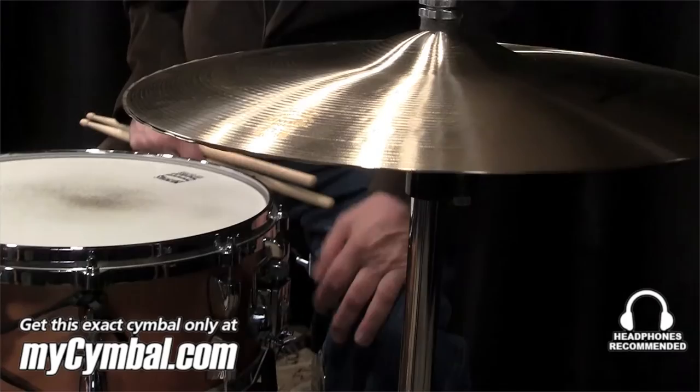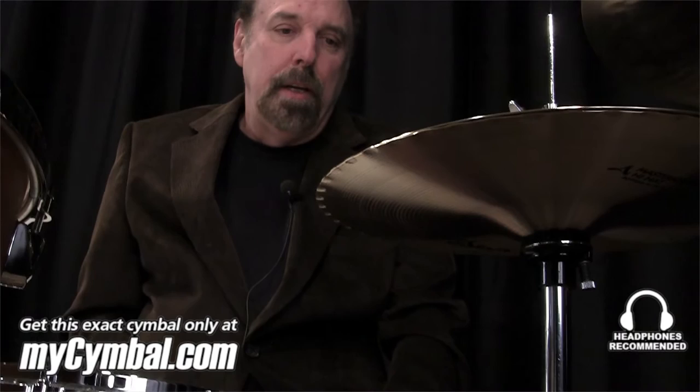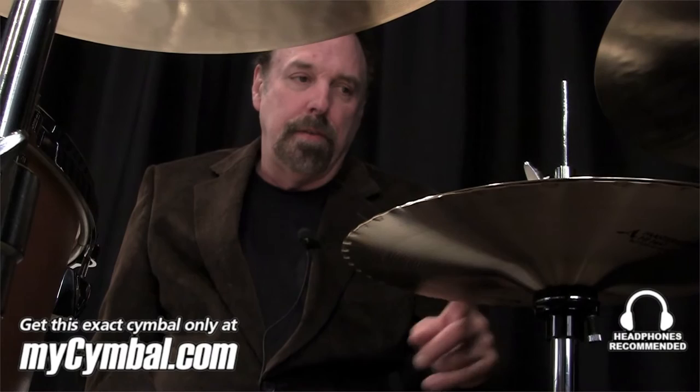All the great engineers that I work with — one known is Chuck Ainley, and I'm sure if you know anything about engineering, he's one at the top — he loves them. He just always comments on these hi-hats and the sound.